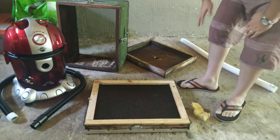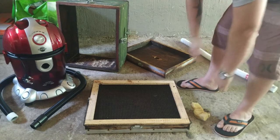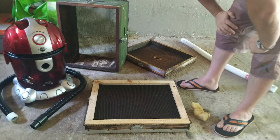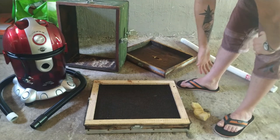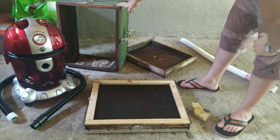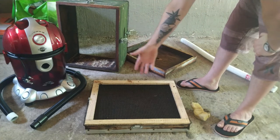Because if you go and try to buy a bee vacuum online, you're looking at close on to nearly 3,000 Rand just for the box, which I think is insane. You can make it yourself with a proper brood box, two lids to seal the box off, and a stripped inner lid to make the catching door. It's really that easy and really not that complicated.